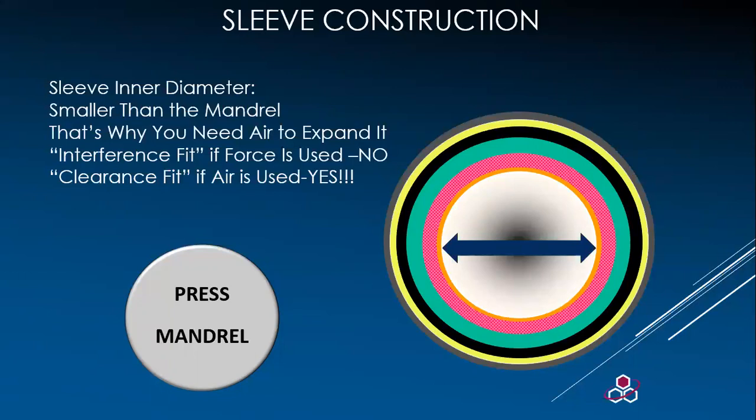Sometimes when mandrels are worn, you will see an analog spin with the air off. Air is used to expand the inner layers and allow the sleeve to float — this is a clearance fit. When the air is off, it is an interference fit. If you see someone beating on the sleeve to remove it, there is an air or ink issue on the mandrel and it should be addressed.